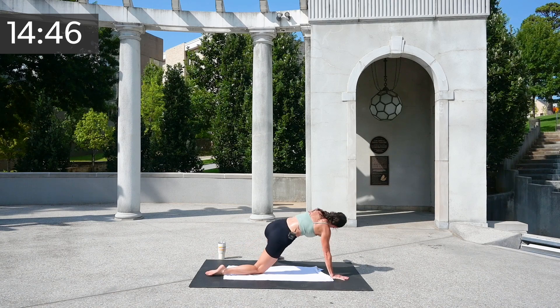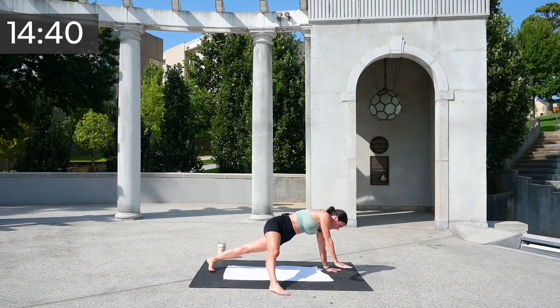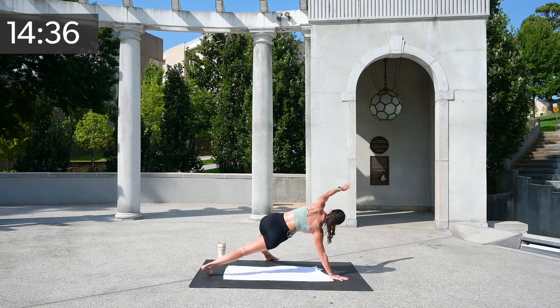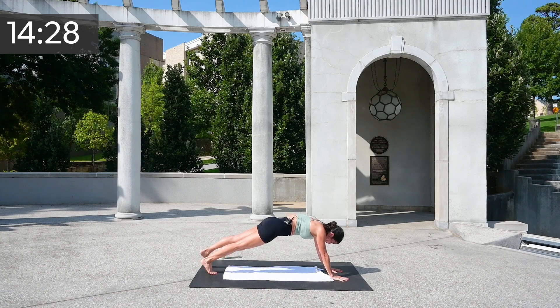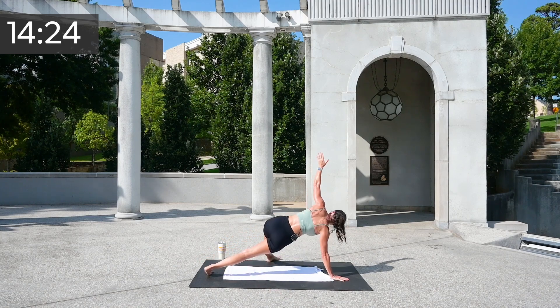And over, and up. Two more each side, and back, and over. I want to try one more thing — over, open. Now drop your hips down and up. Switch — over, up, drop those hips down and up.